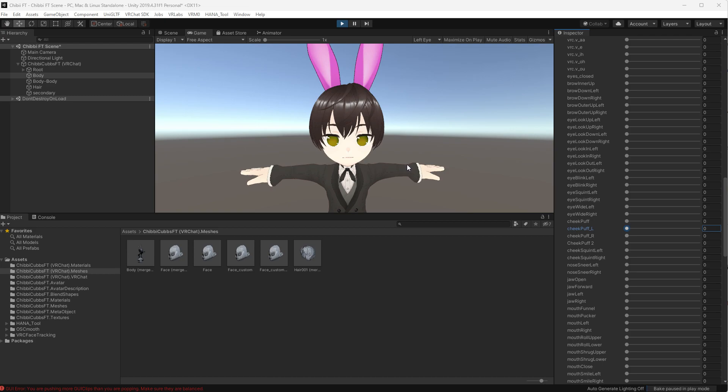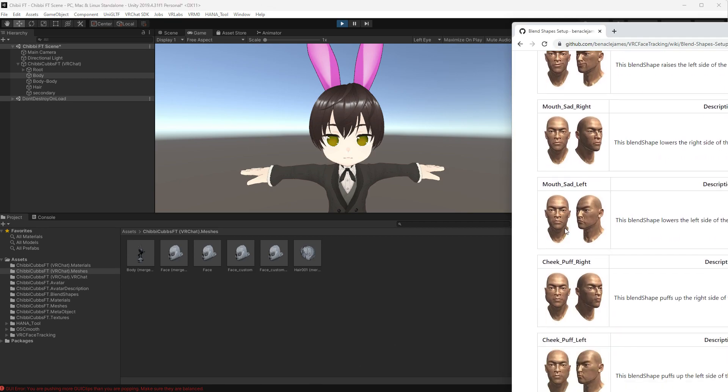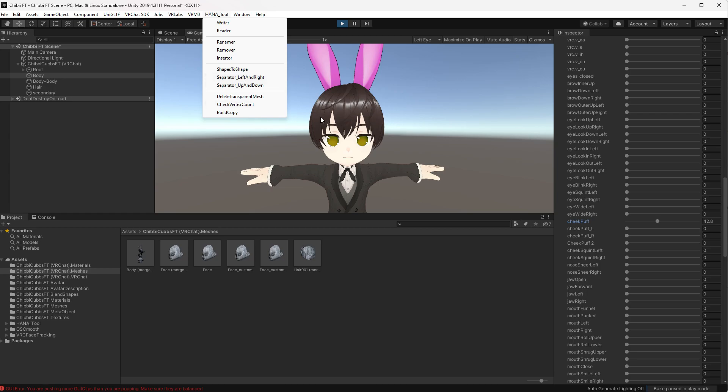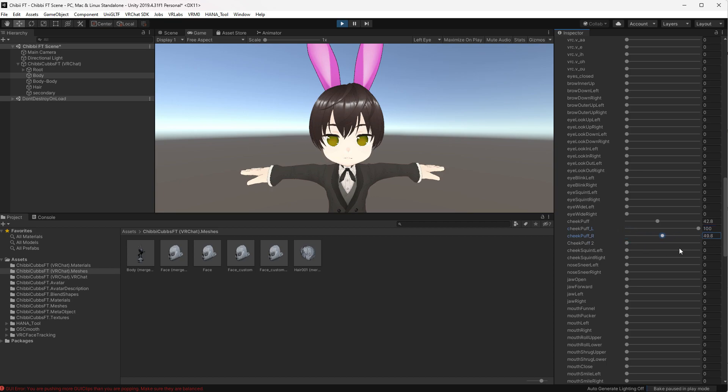As you're doing some of the blend shapes, you might notice that cheek puff only has one. According to my documentation, I need a cheek puff right and a cheek puff left. The Hannah tool has a cool little tool for that — under the Hannah tool you can go into the separator left and right to separate your sides for cheek puff. I used that to go ahead and put a cheek puff L and a cheek puff R.